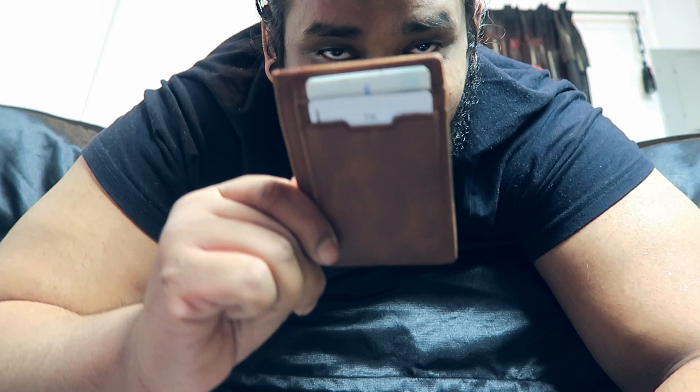What up guys, welcome back to yet another installment of Cripple Smash Life. I'm shooting this video literally right after the last one because the leather case was in the same exact shipment as the wallet. If you didn't see my last video on the wallet you should definitely check it out — I love this thing — but let's check out the leather case.